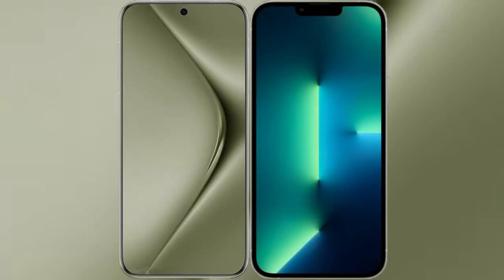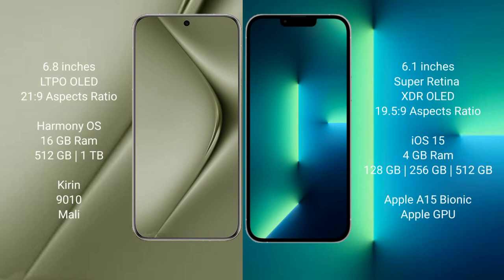I will compare the new Huawei Pura 70 Ultra with iPhone 13. Huawei Pura 70 Ultra comes with a 6.8-inch LTPO OLED display and a refresh rate of 1-120Hz. iPhone 13 comes with a 6.1-inch Super Retina XDR OLED display and a refresh rate of 60Hz.